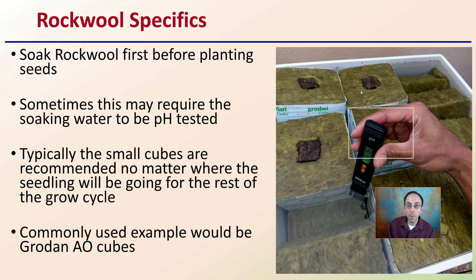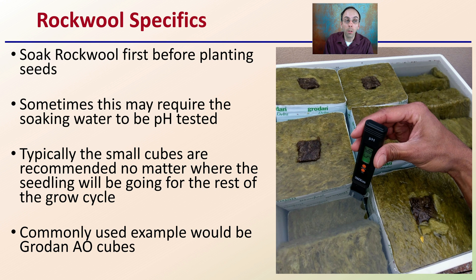So what are some specifics, particularly to Rockwool? You want to typically soak your Rockwool first before planting seeds in it. Sometimes this may require soaking in water that's pH tested, and if it's not required, it might be a good idea and should be something pretty quick and easy to do. Typically, the small cubes are recommended no matter where the seedling will be going for the rest of the growth cycle, because they can be put into larger blocks. A commonly used example would be the Grodan OA cubes — a kind of name brand, but very established, particularly in the Rockwool arena for propagation.